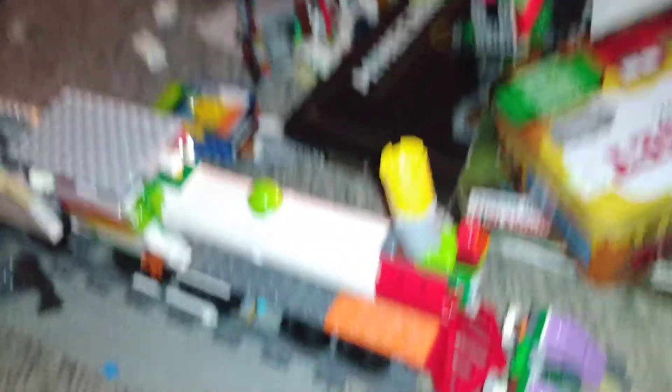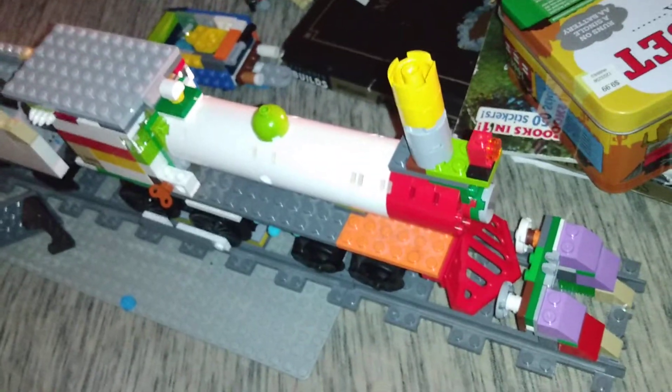There's a tail lamp. But yeah guys, that's going to be it for today's video. Peace guys, see you, bye-bye.